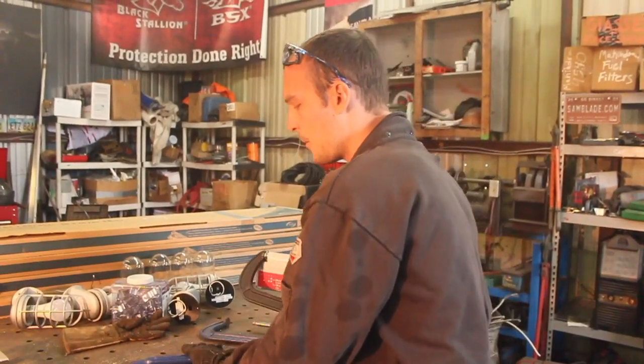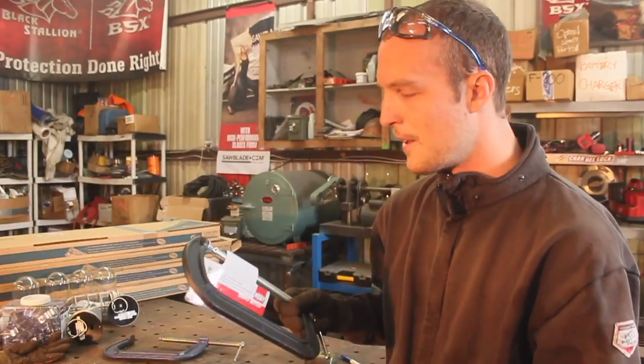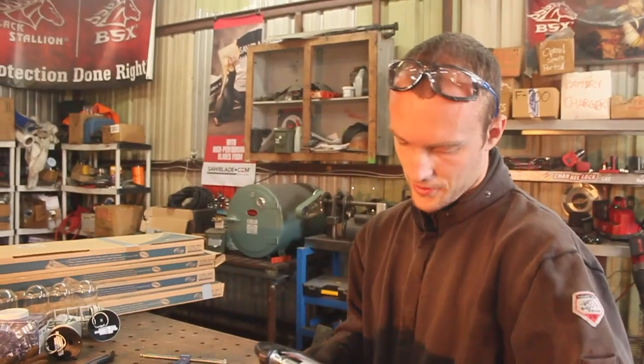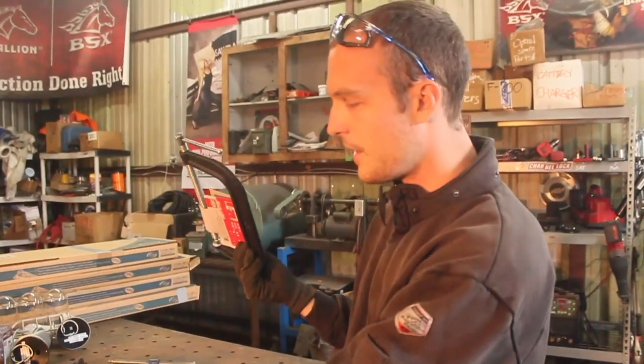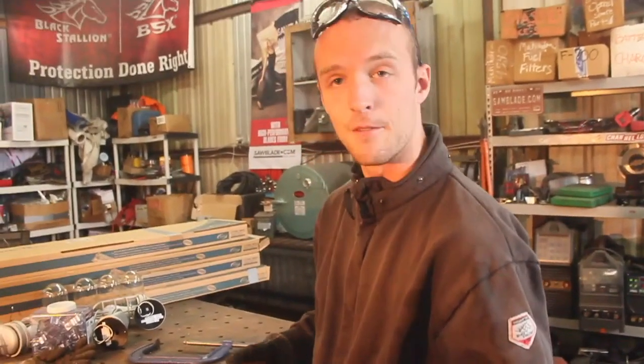Moving through these, I'll start with the one that, in my opinion, is kind of the crappiest, and that is this Bessie C-clamp. These are all made in at least China — a couple might be from Taiwan — but most of them don't even say where they're from, even though legally they have to. They just don't.